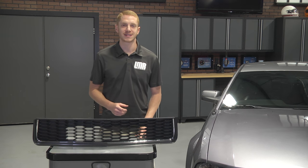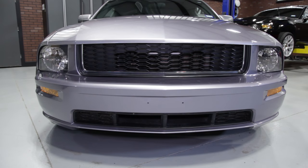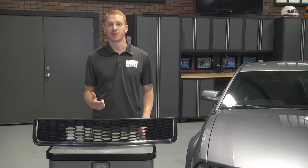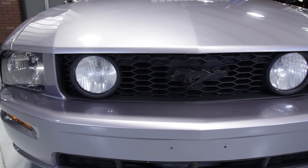For years, SVE products have made a name for themselves manufacturing quality Mustang components, all without emptying your wallet in the process. From lighting, performance, cosmetics and wheels, SVE continues to develop some of the best Mustang parts available on the market.